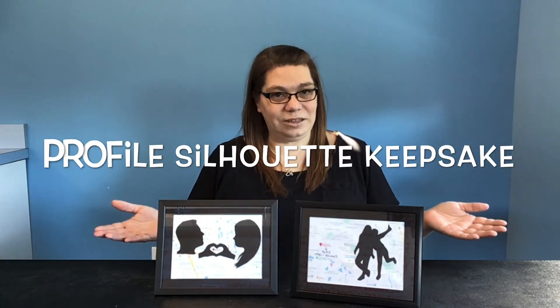Hi, my name is Jen and I'm with the Volusia County Public Library Hope Place Branch, and today's craft will be our Profile Silhouette Keepsakes. These keepsakes are perfect for any time you'd like to save a memory — maybe where you met a loved one or a best friend, a family pet, or you've gone on a trip.